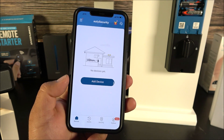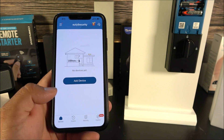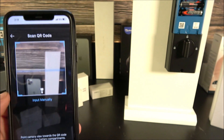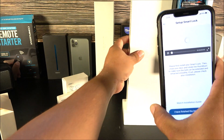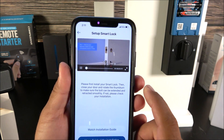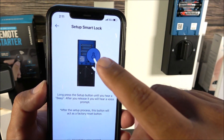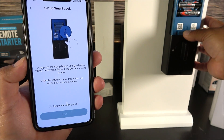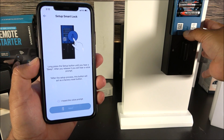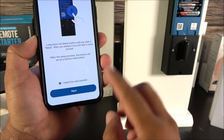I went ahead and deleted this device so I could show you the full setup process. Inside the app, the user interface is very easy to follow. Click 'Add Device,' select Smart Lock Touch, and then it will ask you to scan the QR code — it reads it right away. The app will then show a short video tutorial on how to install the lock. Since we've already done that, click 'Finish.'